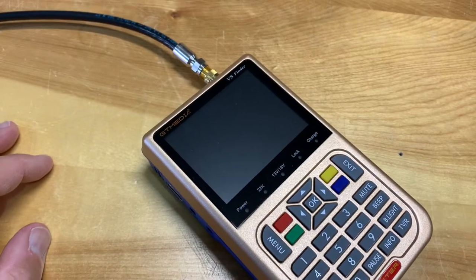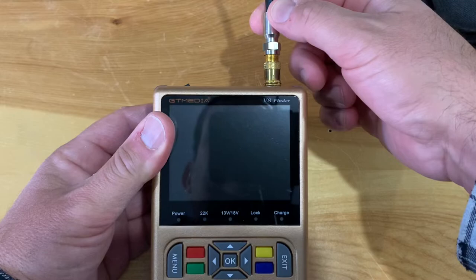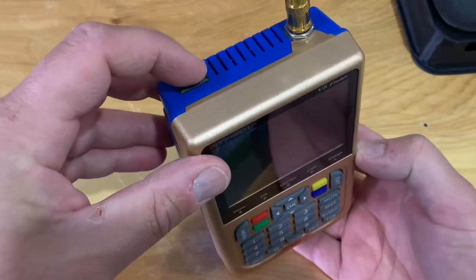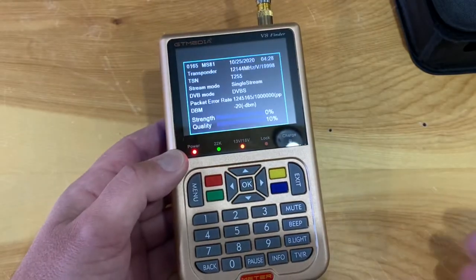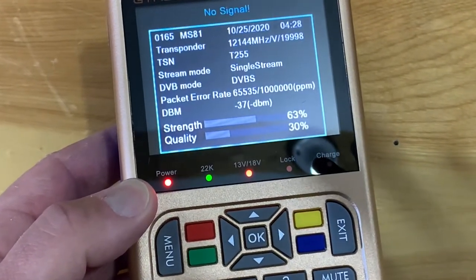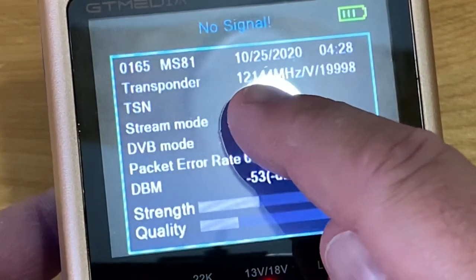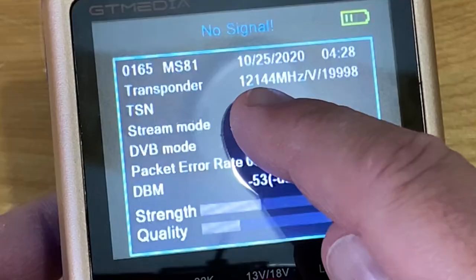This coax is connected to my C-band dish on satellite 101 West, so let's go ahead and turn this on — just push the toggle switch. Right now it's saying no signal because it's on a Ku-band transponder and we're on a C-band dish, so we can go into the menu to fix that.